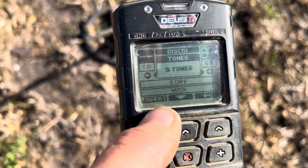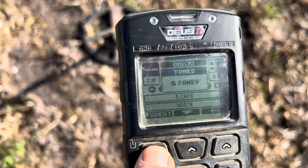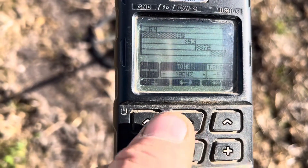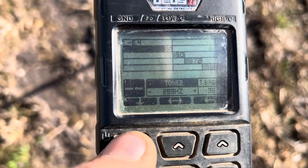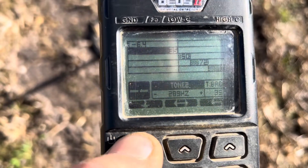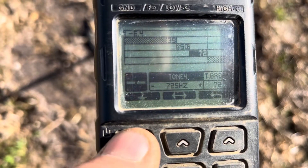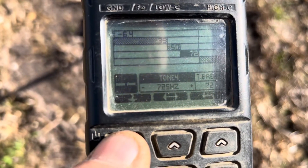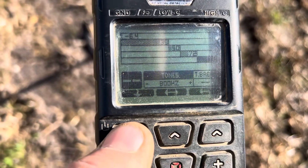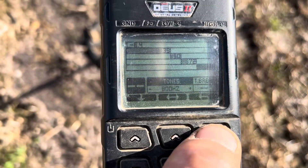Then five tones, then go into expert again. As you can see, tone one is 120, tone two is 289, then this is the one you want: 644, 725, and 800 hertz on the last one. So the tone breaks are all the same — I've left them.